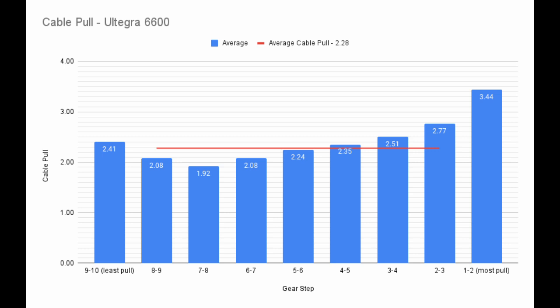Here we can see the amount of cable pulled between each pair of cogs. The large amount of cable pull for the first and last shifts allows the cable to go fully slack when resting on the high limit screw and pulls the derailleur firmly against the low limit screw. This shifter also compensates for the peculiar way derailleurs move. Derailleurs typically move slower towards the ends of their range of motion and faster towards the middle. To compensate, the shifter pulls slightly less cable in the middle than it does at the ends. This effect is particularly dramatic for shifters designed to work with classic Shimano derailleurs, such as this one.